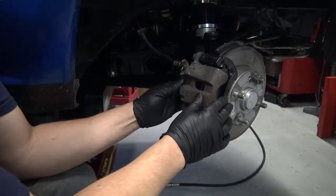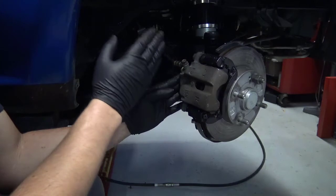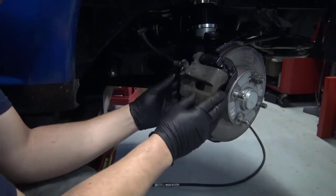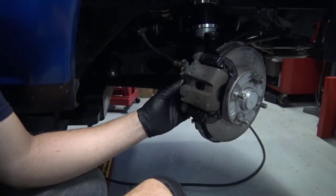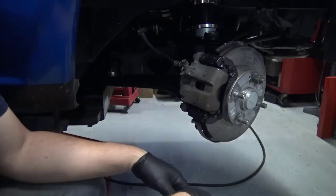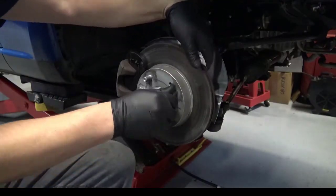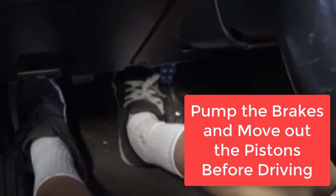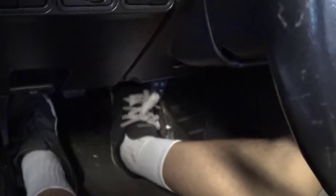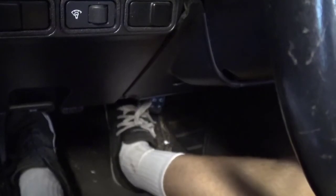One last note on this assembly: the piston is pushed all the way back in the caliper. However, I will have to pump my brake pedal several times to move the piston out and take up the clearance. Otherwise, when I go to drive out of the shop, I'm likely to crash into something because I'll have no brake pedal until those pistons are moved out. Pump the brakes several times — after about 5 to 10 pumps, the pedal will start to get hard. If the pedal doesn't get hard, that's a sign you need to go back through and bleed the brake system.